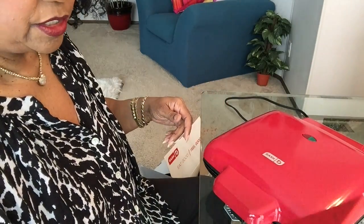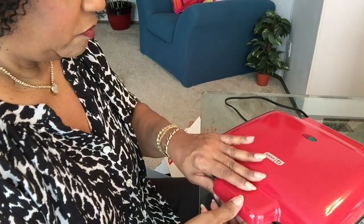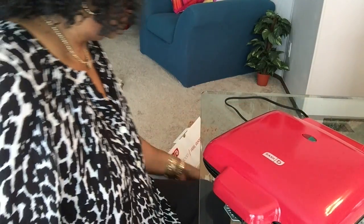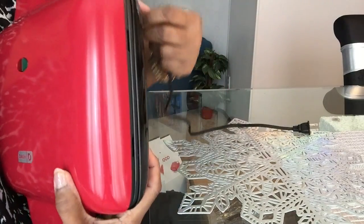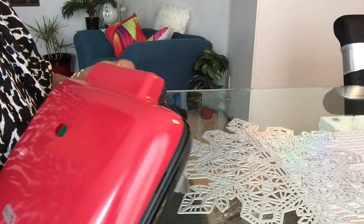This is by Dash — the same makers of the tiny waffle makers — but the tiny one wouldn't do anything for me. I think I can also wind the cord around the base so the cord won't be everywhere while I'm trying to store it. Thank you all for watching — leave me a thumbs up, leave a nice comment, and subscribe to my channel. You all have a very blessed day — bye!